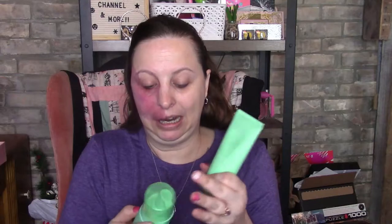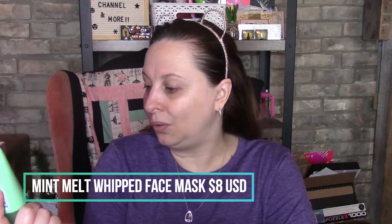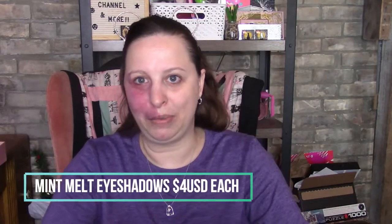Hi everyone, welcome back to my channel, I'm Roxanne. Today I got some of the mint set — not all of it. I got the mint melt cooling cleanser, the mint melt whipped face mask, the mint melt cooling face primer, and the two eyeshadows. I'll go over one eyeshadow today and maybe one later this week.